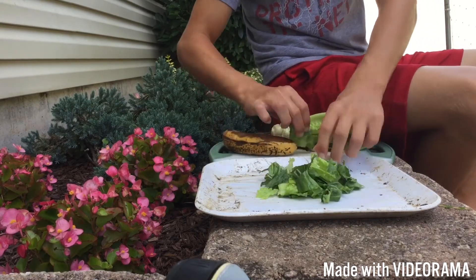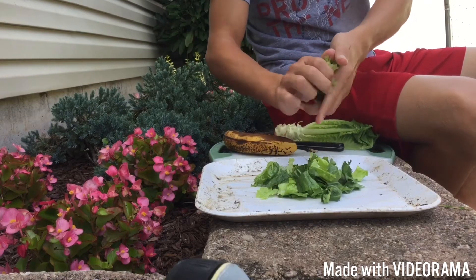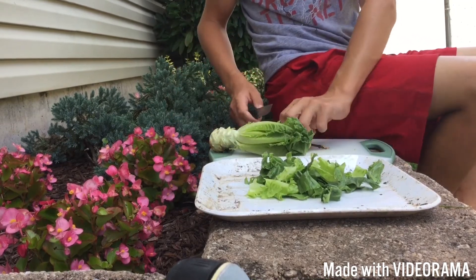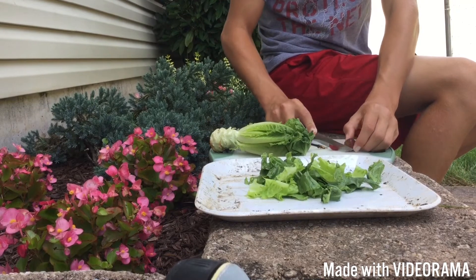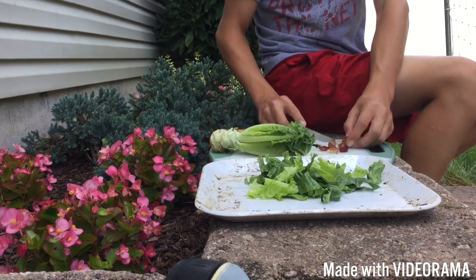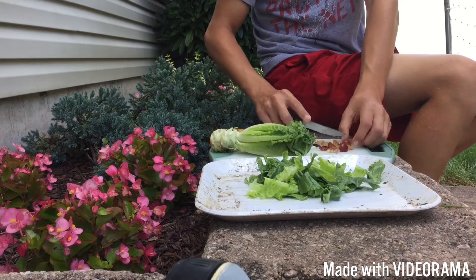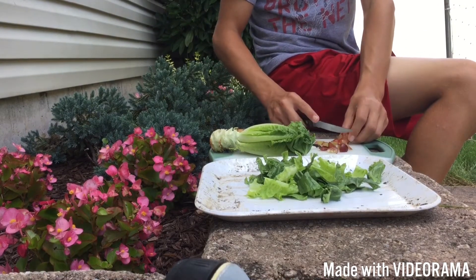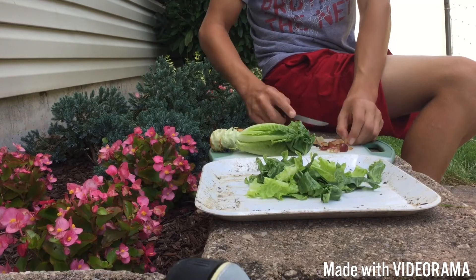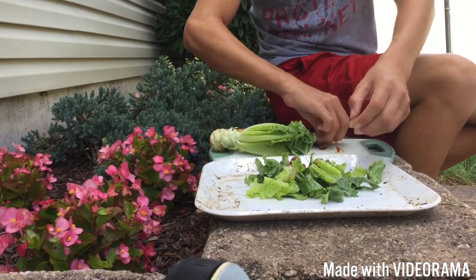After we get the lettuce in here, we're going to cut up some grapes. I like to put grapes in because they give the salad a nice sweet taste for your box turtle. The banana I kind of think of as a treat — it's probably his second favorite food. We'll go ahead and throw the grapes in here to add some taste to our salad. His name is Gus, by the way.